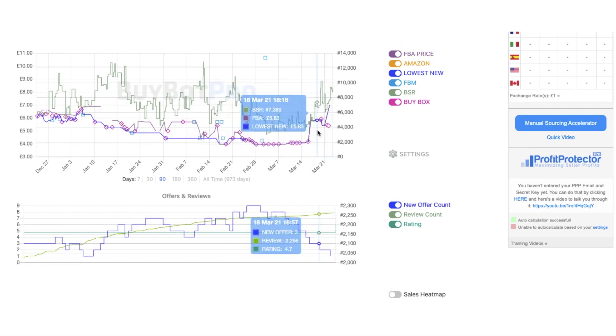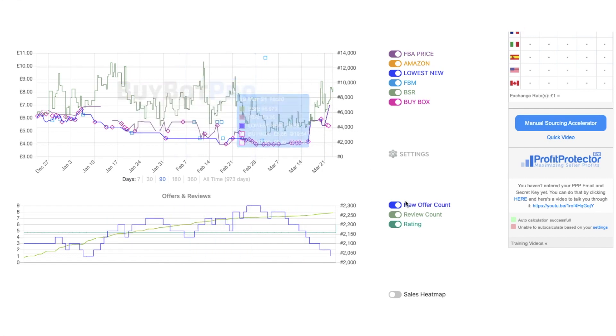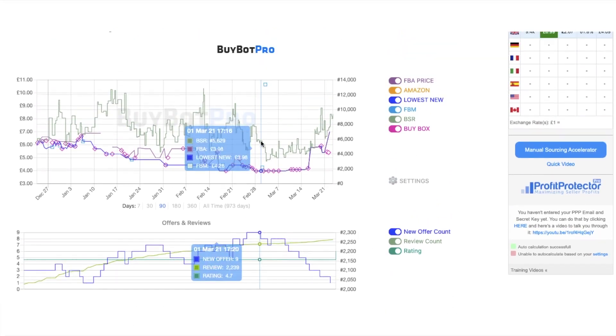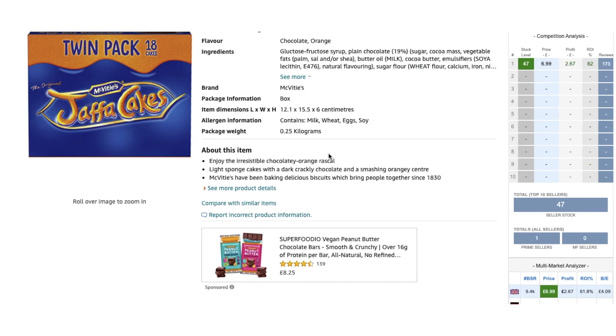I can actually see by the bottom graph that all the sellers have fallen off recently. I would assume that's not an IP claim — although we're not sure — but what that is, is the sales rank speeding up really, really fast. That's what I would assume, but we'd have to do our due diligence on that.